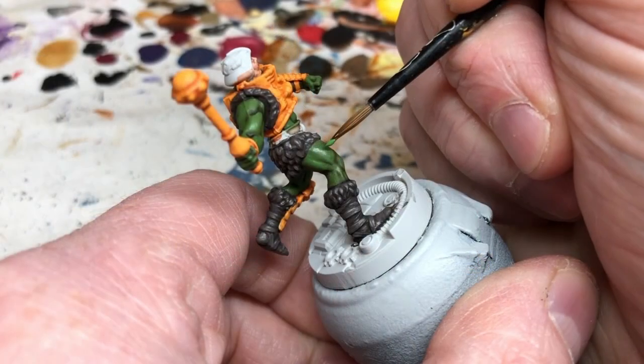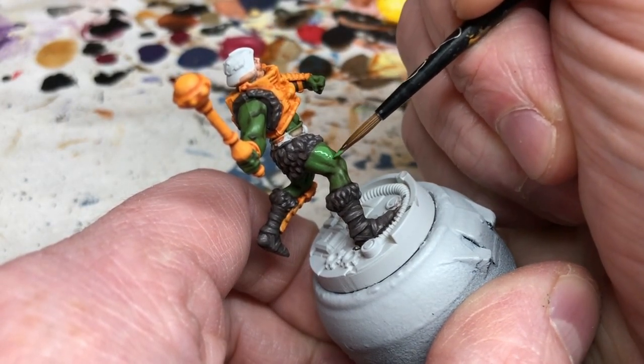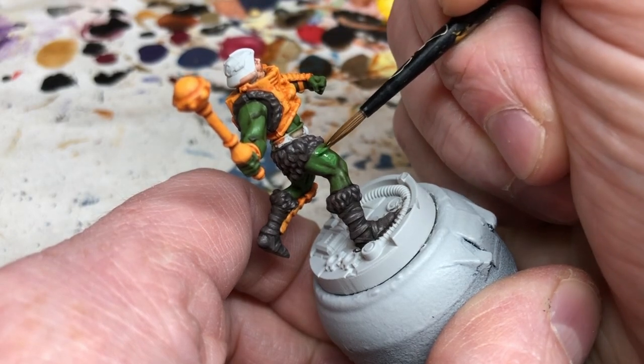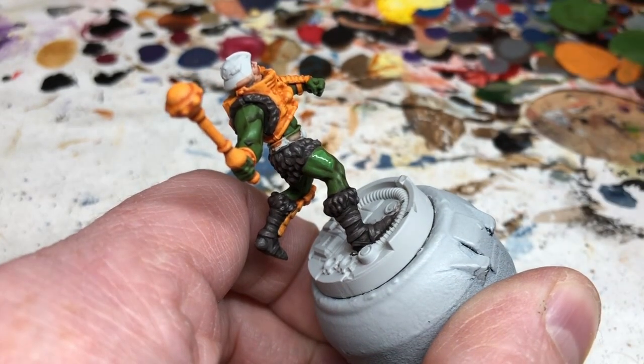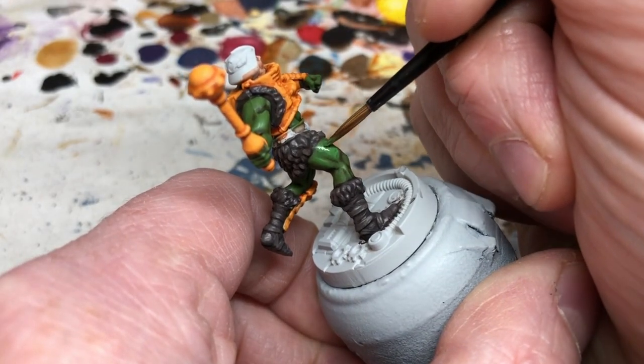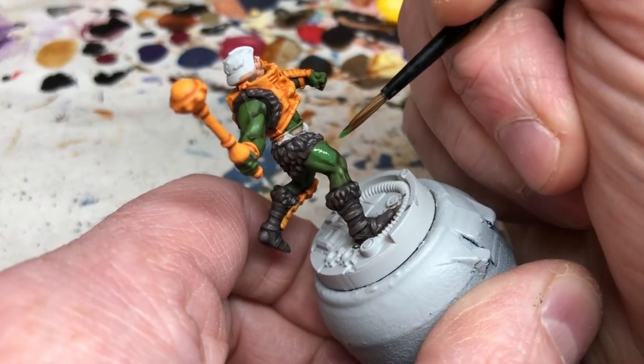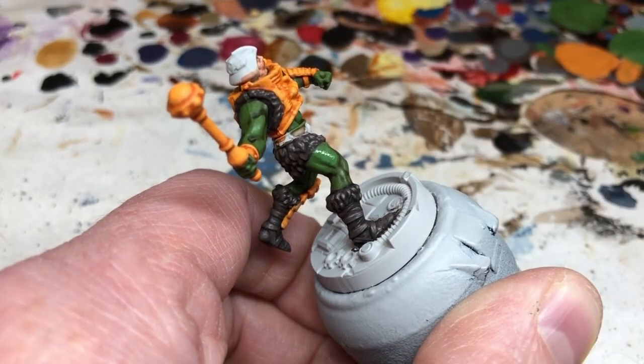Then we go back to our green mix for the first highlight and do several successive highlights. With each pass we add a little more Auric Armour Gold and use plenty of Lahmian Medium to keep it more like a glaze for a nicer transition. Do as many passes as the miniature needs — three is enough for me on this.